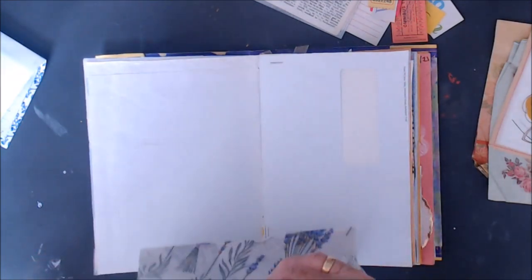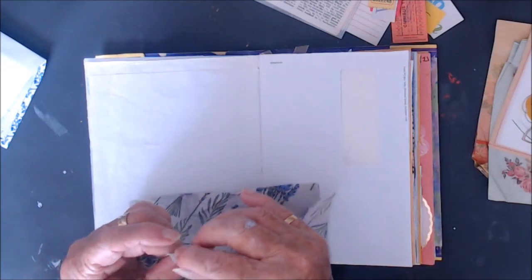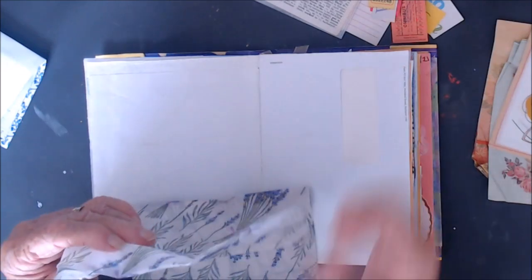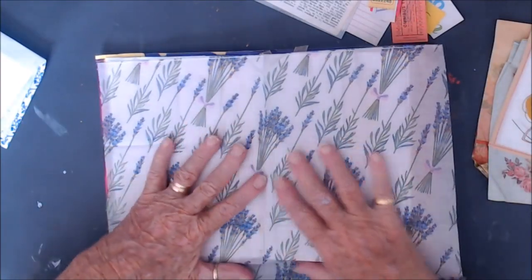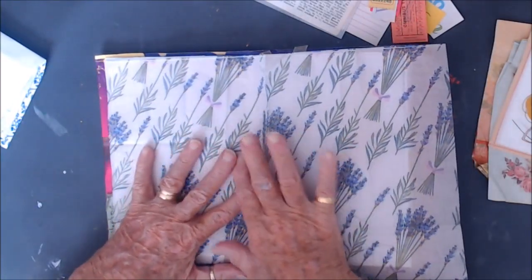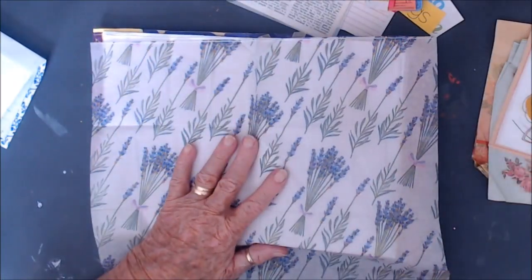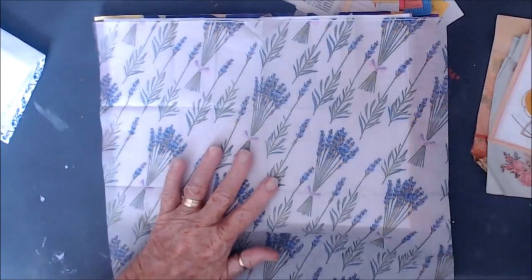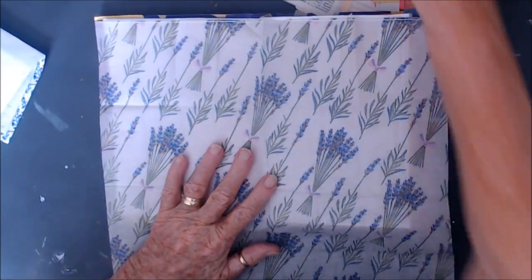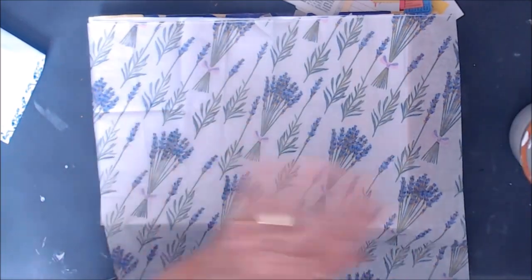Which is so nice. I can just lay that down like that as the background for a start, just make sure I am in the right place. We'll get some EVA glue down for this, I think.